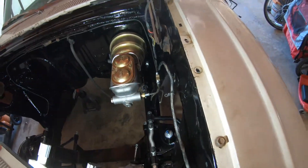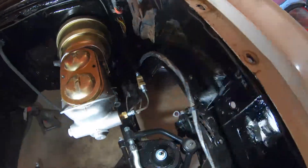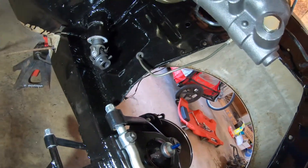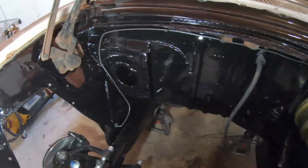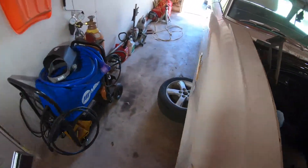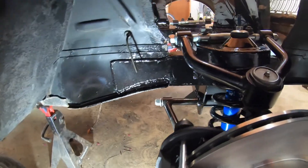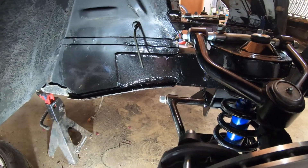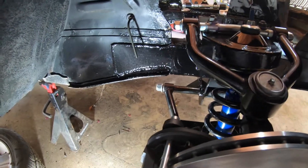So what we have right now comes out of the master cylinder and tees — one line goes to the front driver side and then the other line goes along the firewall over into the passenger side. So now what we need to work on is figuring out how this is going to line up. Let's go get the flex line and see how this works.